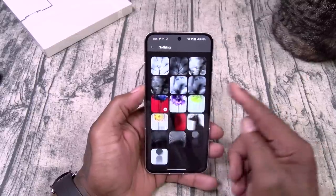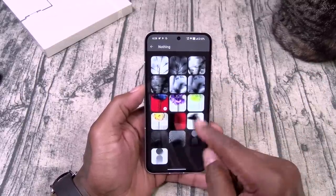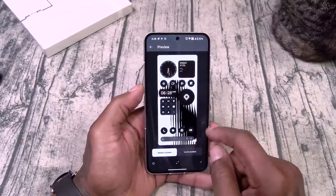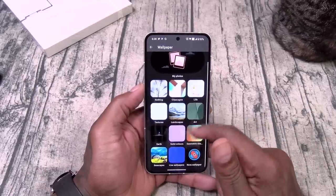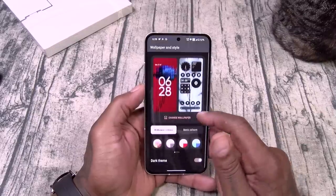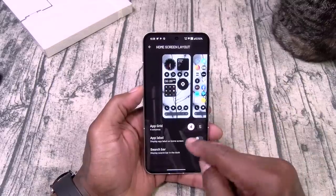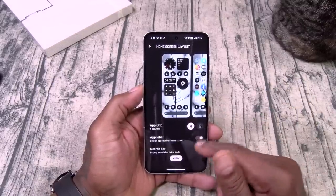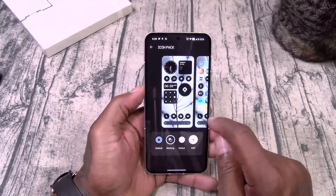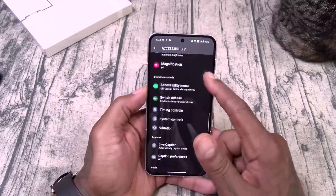These trees look kind of good — the black and white theme instead of the red. Maybe I should switch to the black and white. Live wallpapers — mine is still downloading. You got basic colors and your dark theme. Home screen layout, app label, search bar — I like to see a lot of stuff going on. Icon pack: you got Nothing Color and you can add your own.